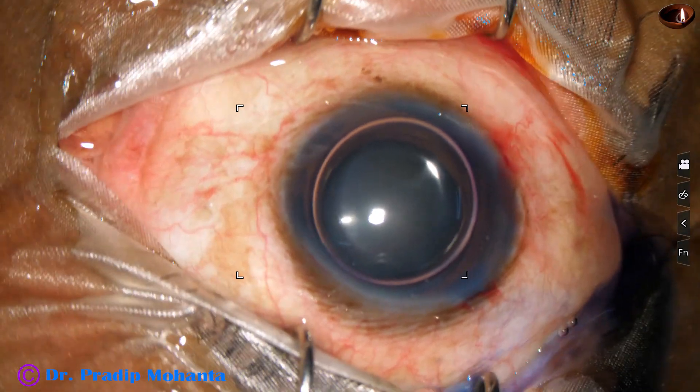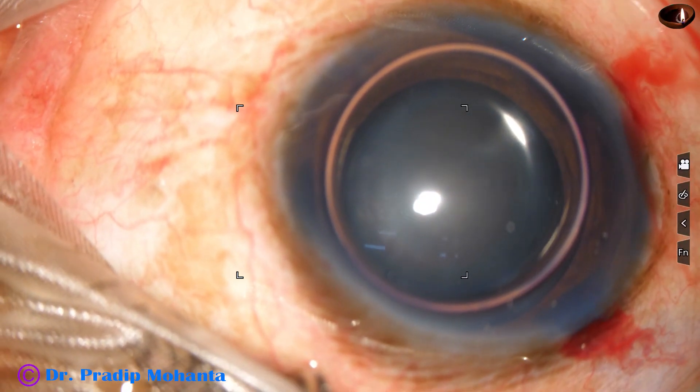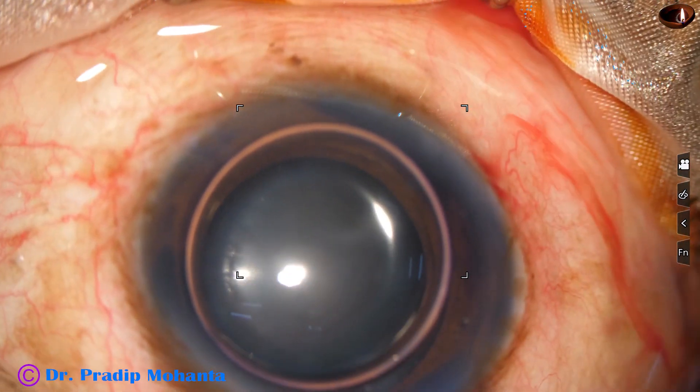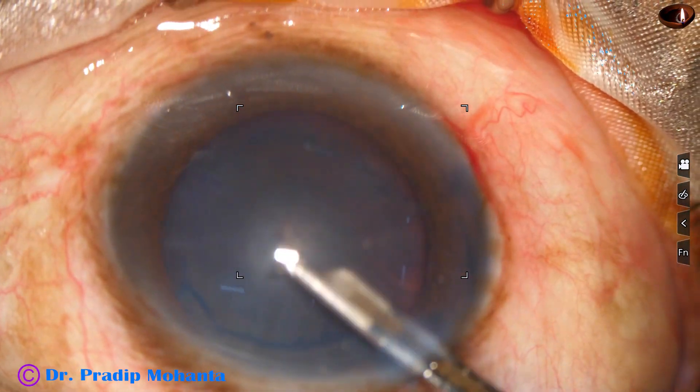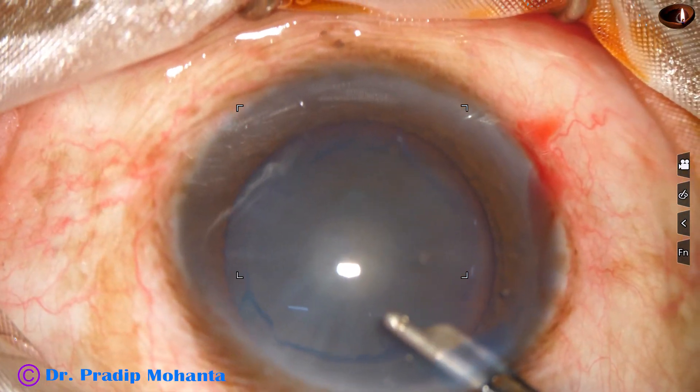An air bubble has been injected and beneath this air bubble trypan blue dye has been applied over the anterior capsule, and there is uniform staining of the anterior capsule. We can see the pseudo exfoliation material has also been stained.